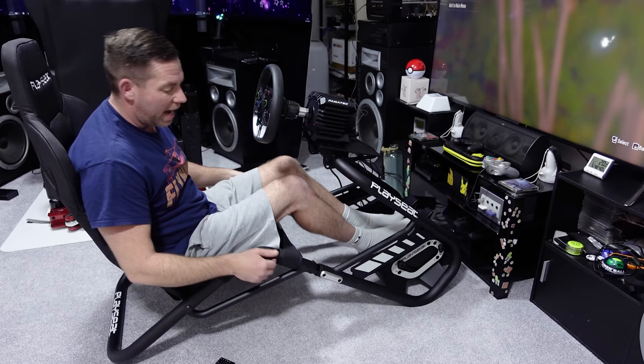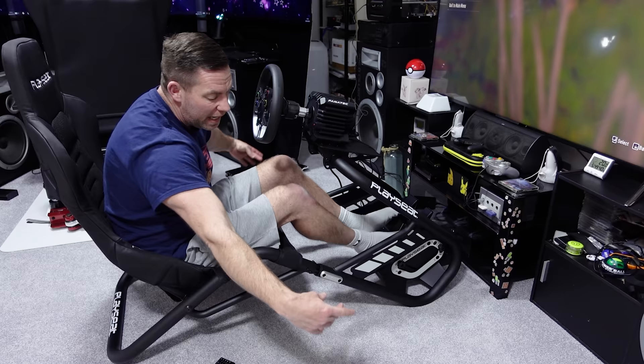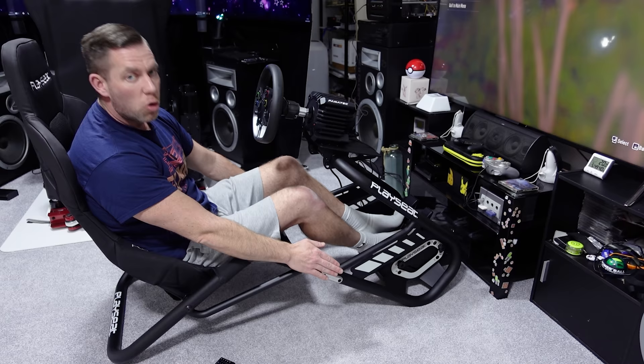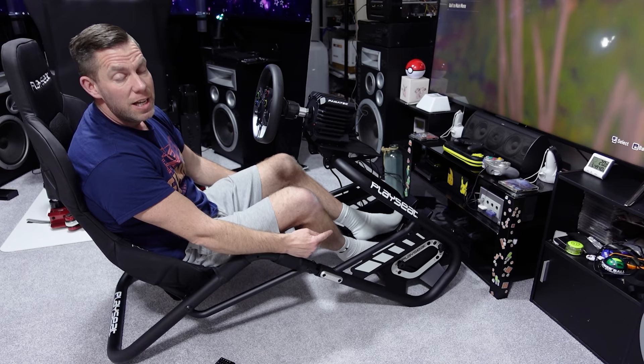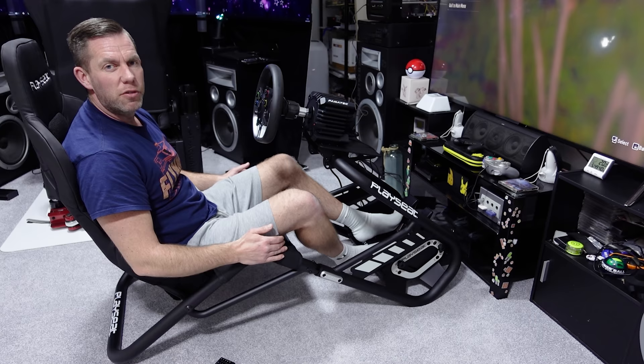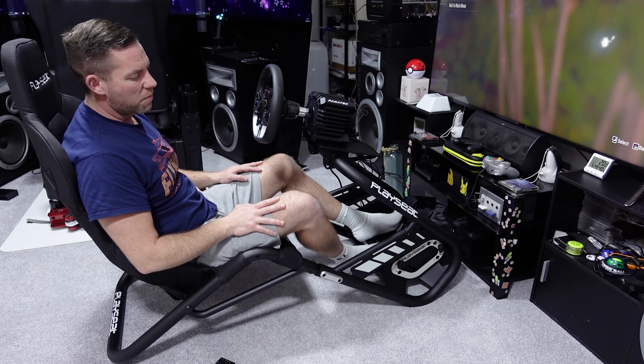With this Playseat Trophy you'll set it up for you and only you. Someone asked me whether you can loosen the bolts and slide the back section off to store it in two pieces — the answer is no. There are slots cut in the sides that terminate after a certain point, so you can't just slide it out without removing all four bolts completely. And here's a weird thing: they've got thumb screws on the pedal tray for quick adjustment, but they haven't put thumb screws on the part that moves the seat back and forward.